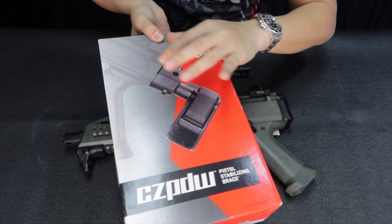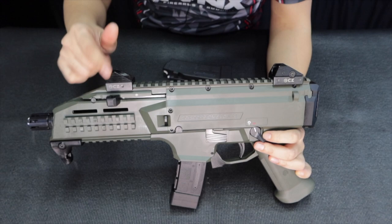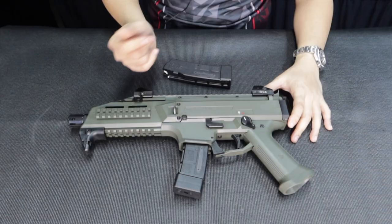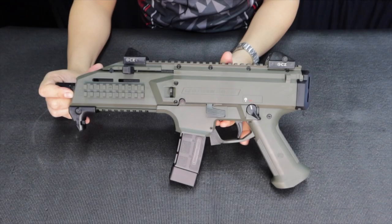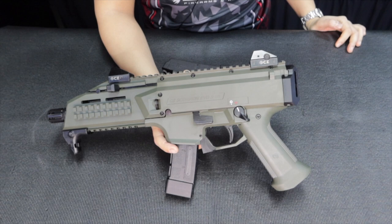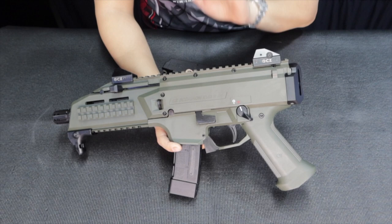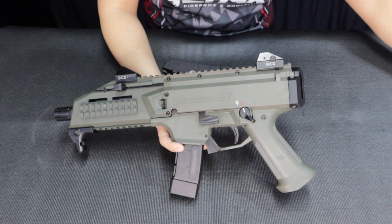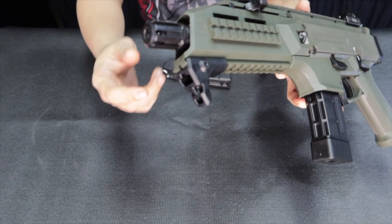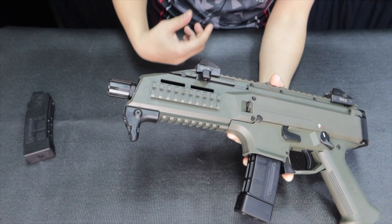It comes with adjustable front and rear sights and is made with polymer construction. There's a lot of room for mods — you can add a flashlight or laser. The original Scorpion VZ was a select-fire unit used by the Czech Republic army. This updated pistolized version is designed for the Philippine market. The barrel comes equipped with a CZ flash hider with standard half-by-28 threads, so you can also attach suppressors.